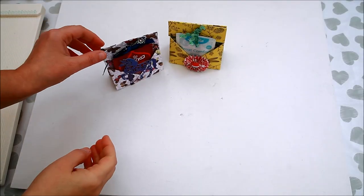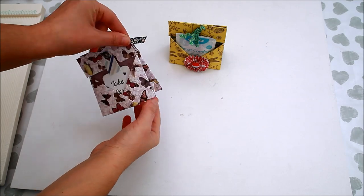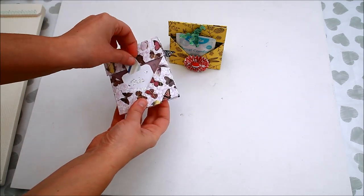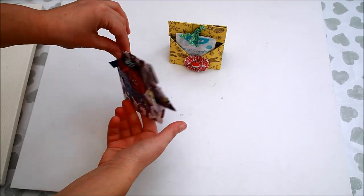I made this project as part of Hobbybase's design team and I used the Sizzix Centricate Unicorn die set.